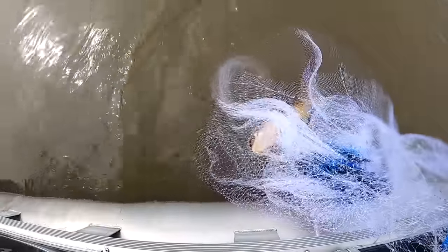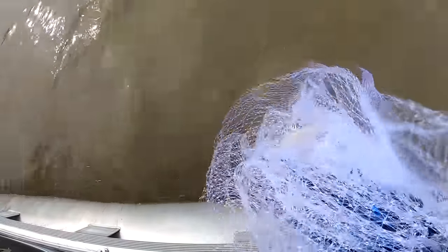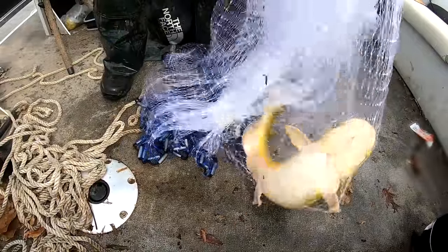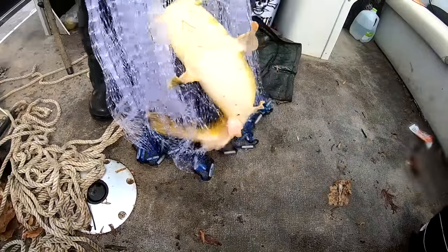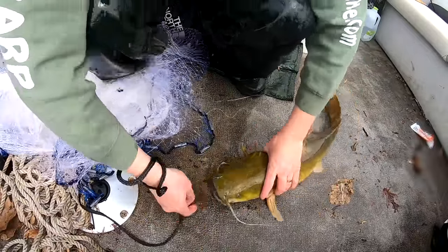Something's down there. Look at that — that's a catfish. Look at that, got a flathead!